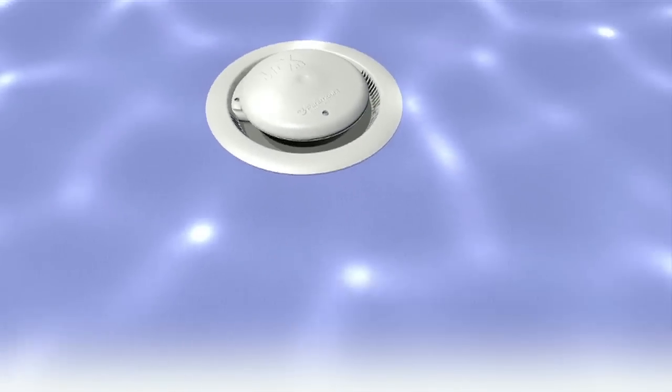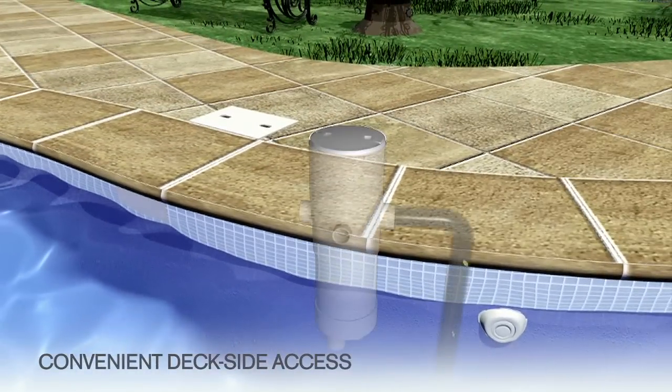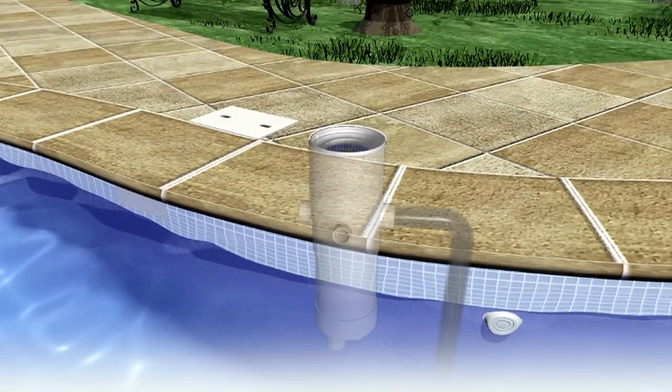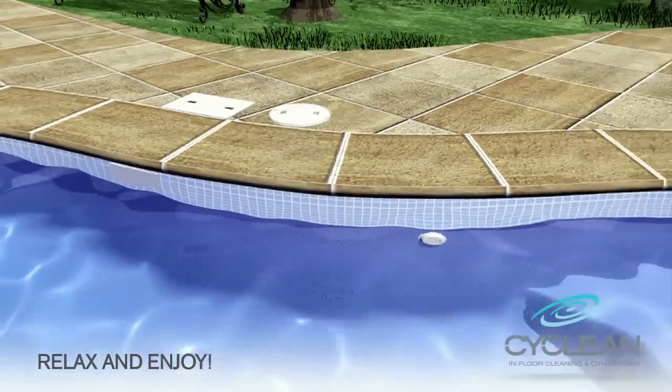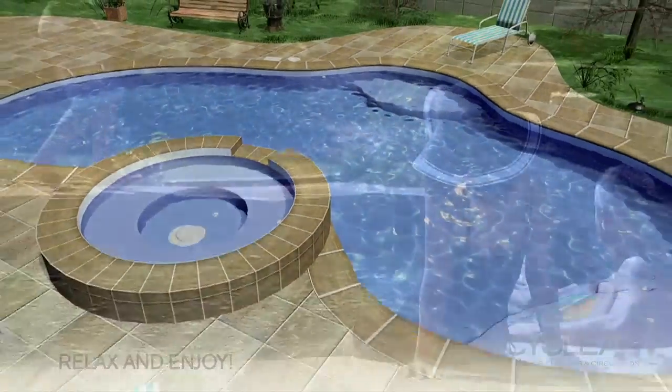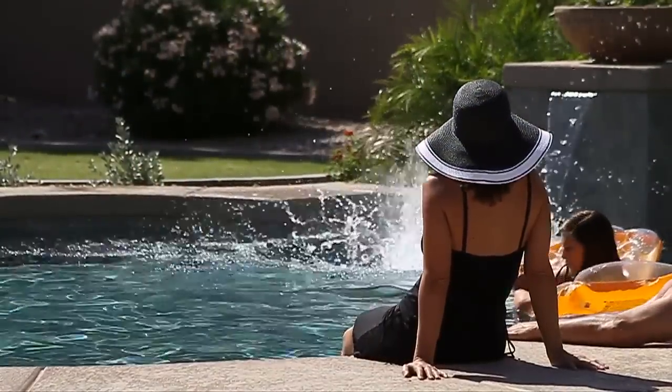From there the debris travels to an optional debris containment canister designed for convenient deckside access. After only a short time your pool will be cleaned and CyClean will disappear back into the pool floor. Virtually all that's left to do is relax and enjoy a clean, well-circulated pool.